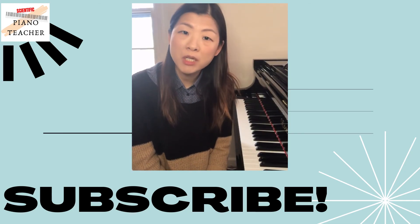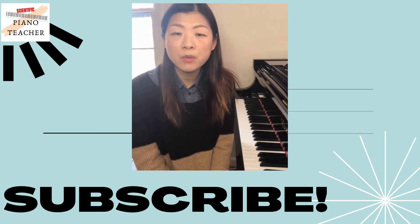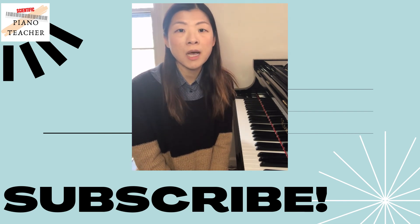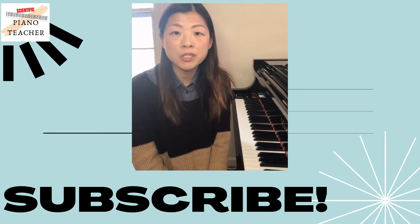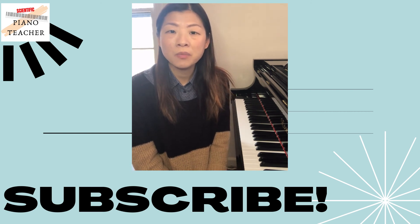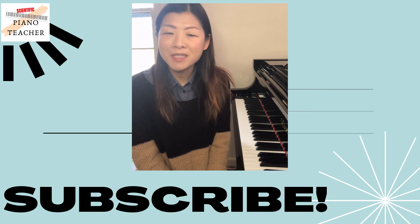Side motion is actually pretty common to use when we play the piano, but to play effectively using side motion we have to learn what a good alignment is. I hope this video brings you some insight about the good alignment we should have. Thank you for watching, please subscribe to this channel if you're interested in learning more about piano pedagogy and piano techniques. See you next time, bye bye!